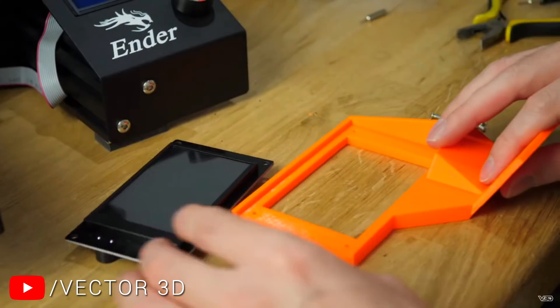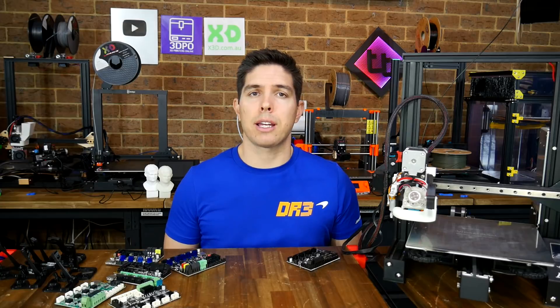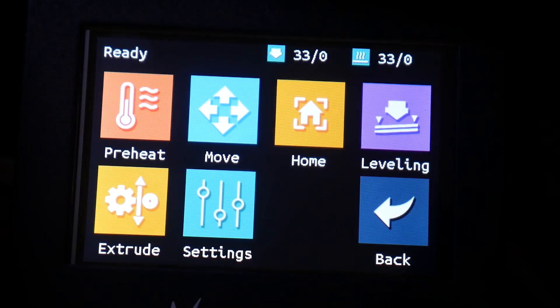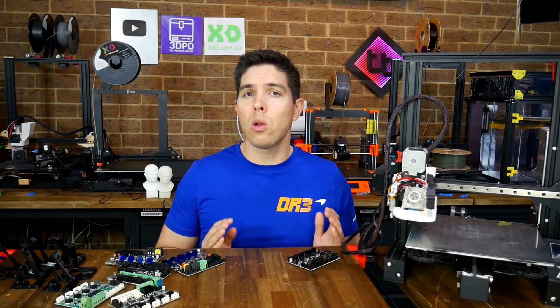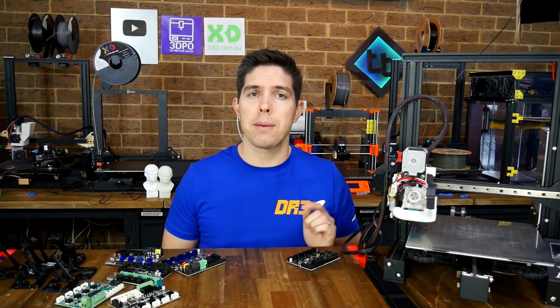That video does a great job focusing on the use of an MKS touchscreen, but it doesn't cover things like BLTouch, filament runout, NeoPixels, and testing with a BigTreeTech TFT touchscreen. I'm going to cover all of that and more, and there are links to everything in the description and timestamps for your convenience.